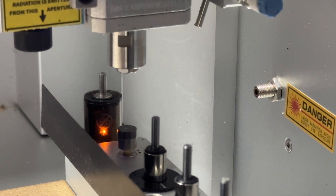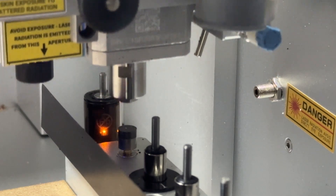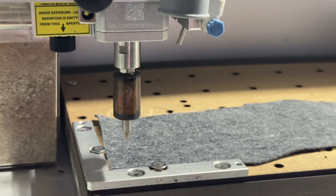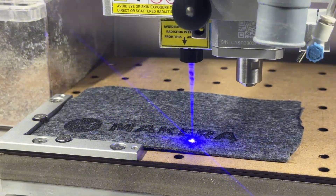Every time the laser is enabled, the Carvera will automatically home without a tool loaded to calibrate its height and position for laser operations. The wireless Z probe will also be used to obtain material thickness and adjust the laser focal length automatically based on your loaded stock too.